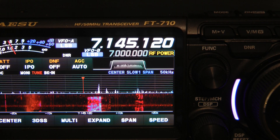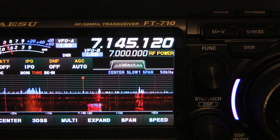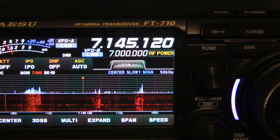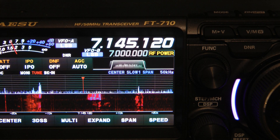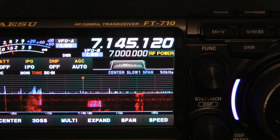Hello, this is November 5 India Delta, the name is John. I wanted to show you some of the great noise-fighting features of this Yaesu FT-710. First of all, I want to tell you: don't be afraid to use your RF gain to cut back on the noise. I use it all the time.